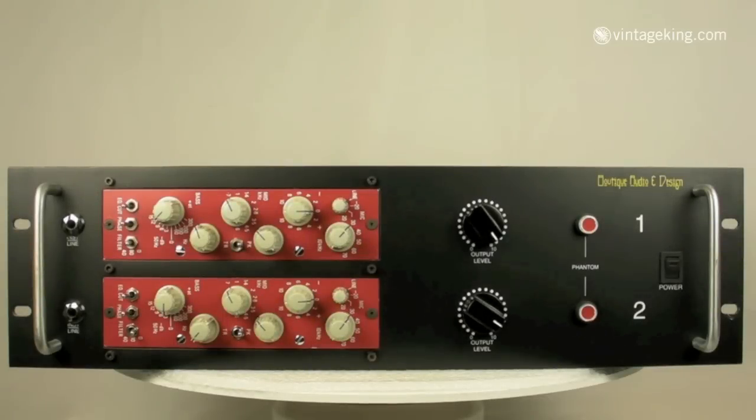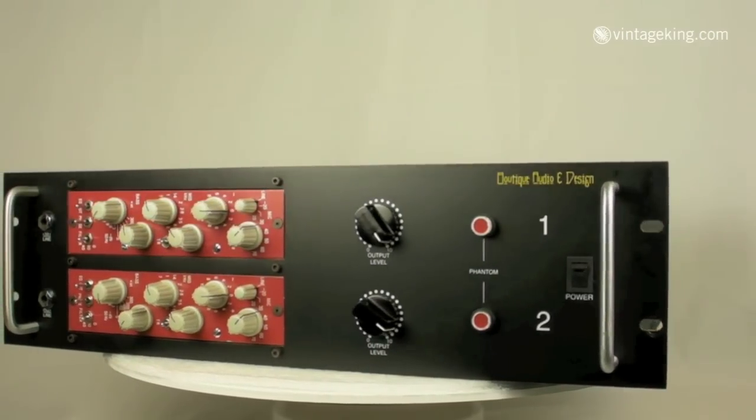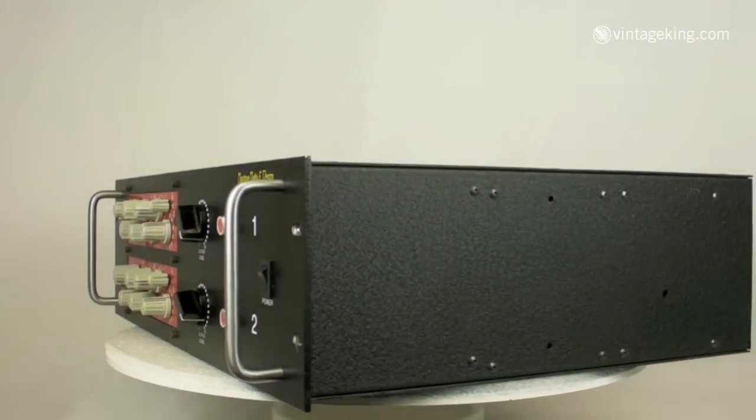This is a pair of classic modules available at Vintage King Audio — a racked pair of Helios Type 69 Mic Pre EQs. This pair is housed in a Boutique Audio and Design custom-made rack, and as you can see, Boutique Audio always does a really nice job with their racks.